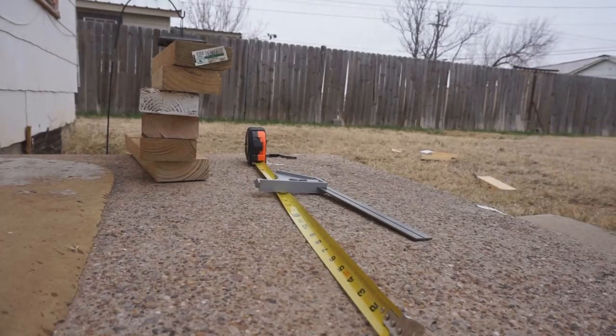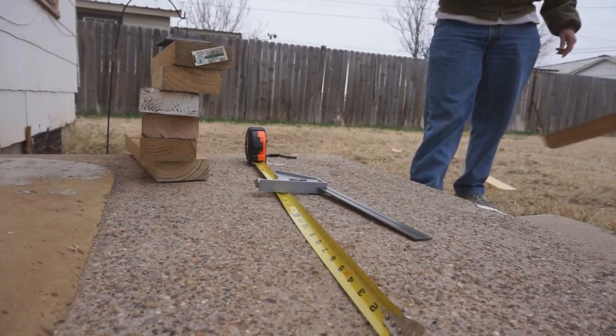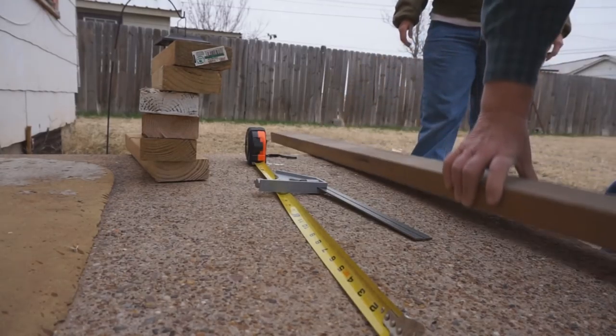That one and that other long one. Oh, that's right — 69 inches? Yeah. This is where that saw horse would have come in handy.